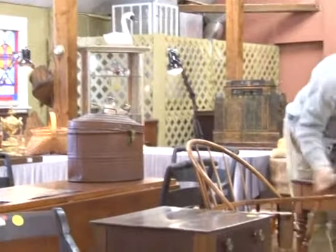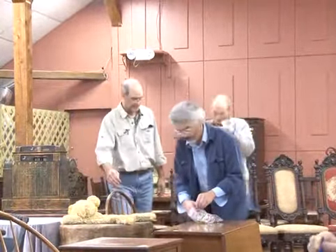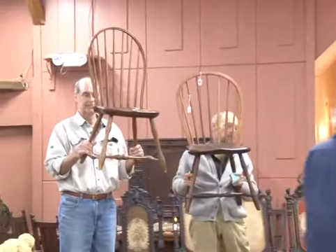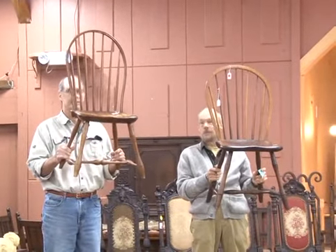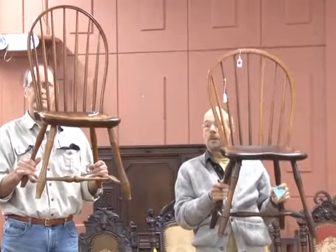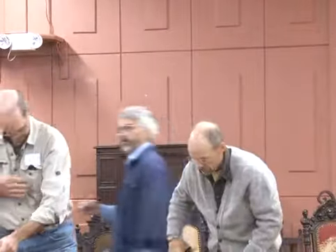Number 12: two early 19th century bull-back period side Windsor chairs. If you want the period look, there are two chairs right there. Nice, nice bull-back Windsors. I don't see them in this kind of condition that often — usually they're all busted. These are neither; they're the right height. Bidding goes $100, $110, $120. Sold at $120 — bidder $625.